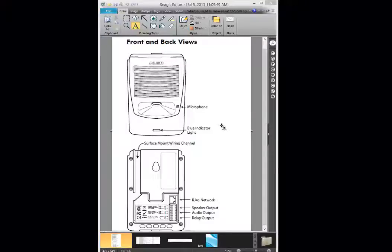Or if you use traditional paging, you can just use the relay output to do the contact closure — it'll close the port. On some paging equipment, once you close the relay it will trigger the inherent ringing on that amplifier.